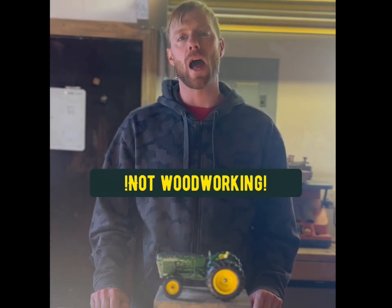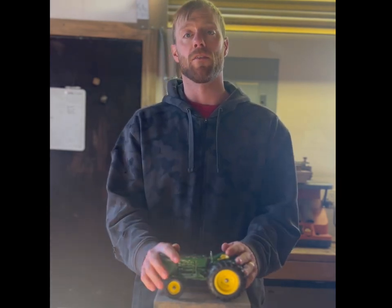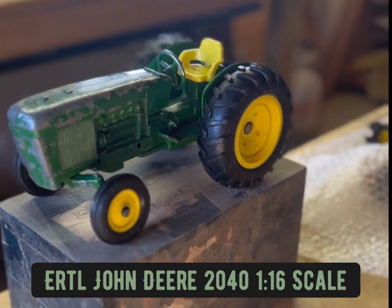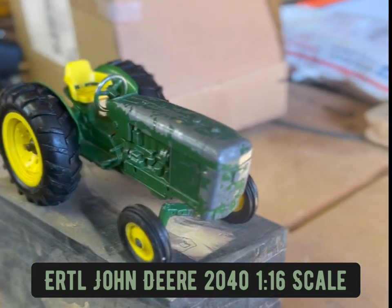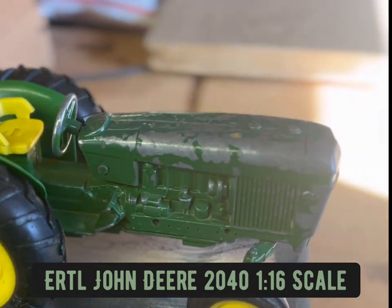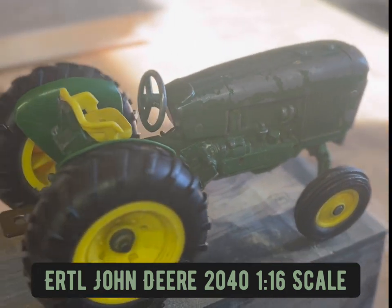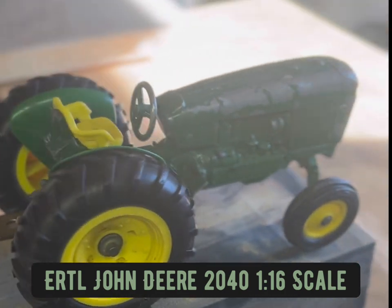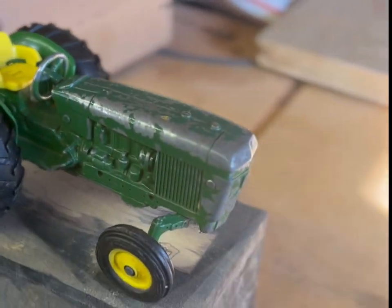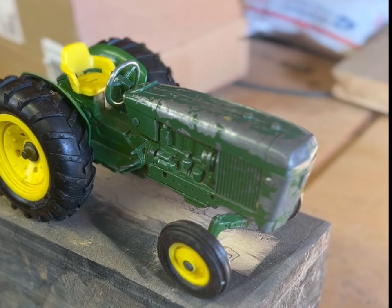Quick disclaimer: today's video is not going to be a woodworking video. I have this very well-loved John Deere 2040 tractor that I'm not sure is originally mine — I think it's a hand-me-down from somewhere. It's in pretty mediocre shape; it's been very well-loved.